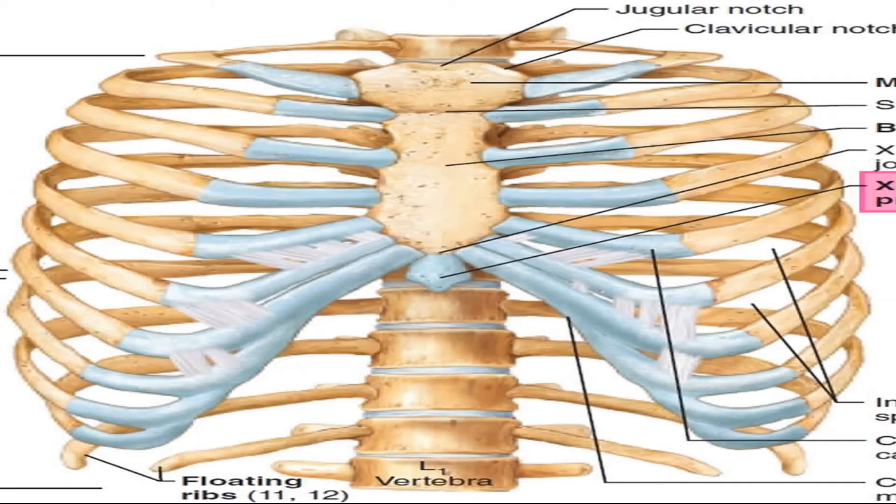The manubrosternal joint is between the manubrium of the sternum and the body of the sternum. This is the manubrium of the sternum and this is the body of the sternum, and both are attached by a secondary cartilaginous joint that is also called a symphysis.